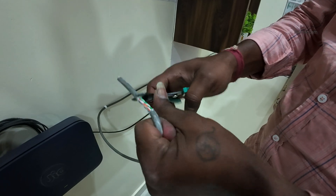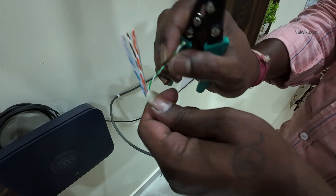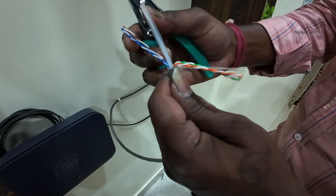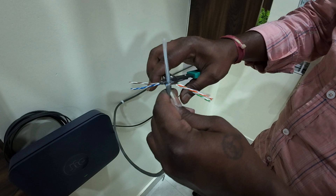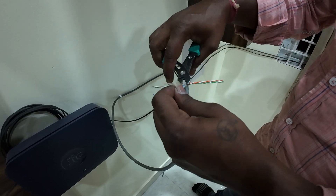Now you need to remove the top layer of the wire. After that inside you will find different color copper cables. You need to separate the copper wires. We are going to follow the RJ45 color coding system.